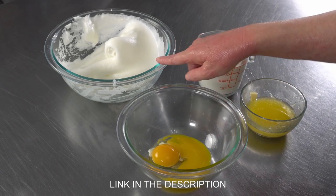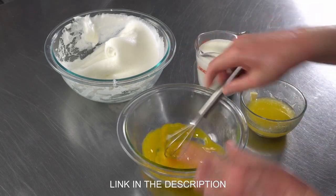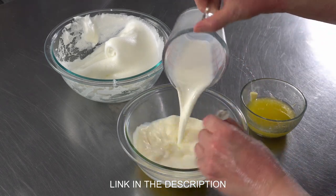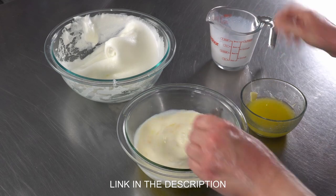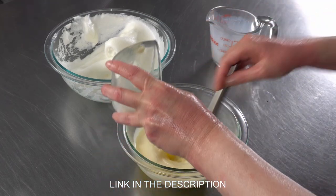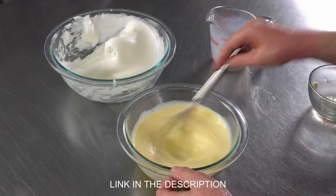I have two eggs that I've separated. I've whipped my whites and I've got my little yolks in a bowl. I'm gonna break them up, add in a cup of milk and four tablespoons of melted butter, and I've got my liquids ready and I can set them aside.